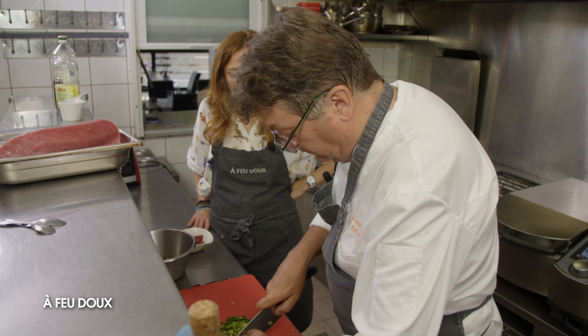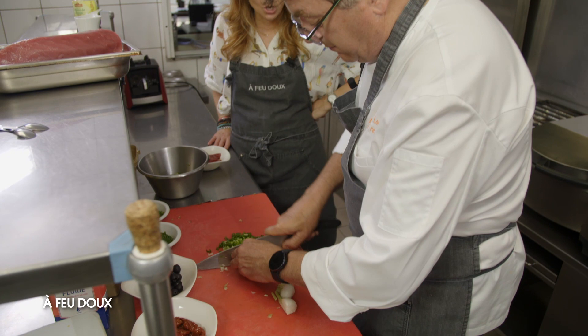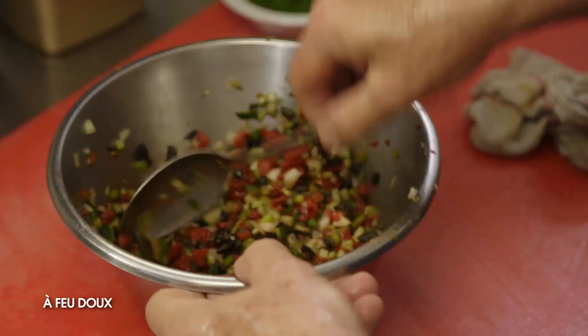Dans la cuisine française, on a adapté des choses qui venaient d'ailleurs. C'est ce qui est, je trouve, super intéressant dans la cuisine. Aujourd'hui, on s'inspire de cuisine internationale. Tu t'inspires, exactement, et tu te réappropries les choses, tu les retravailles avec tes produits dans ta localité.